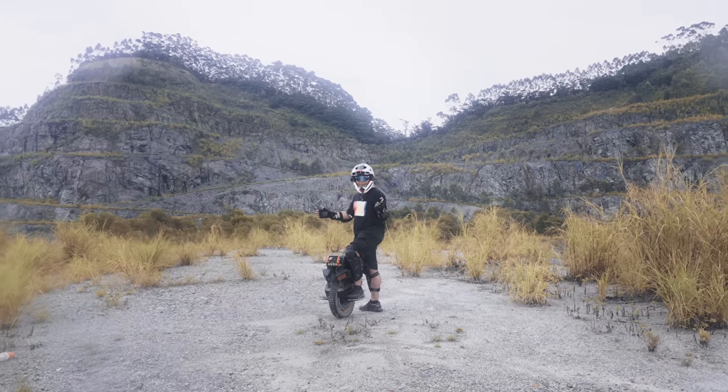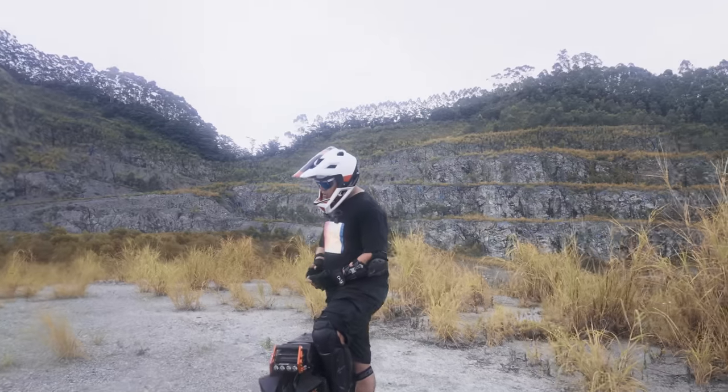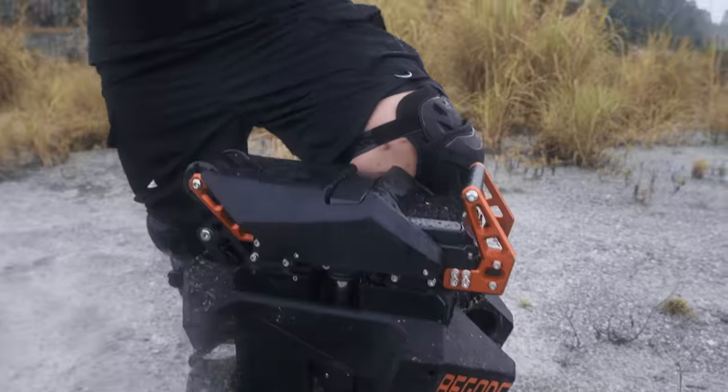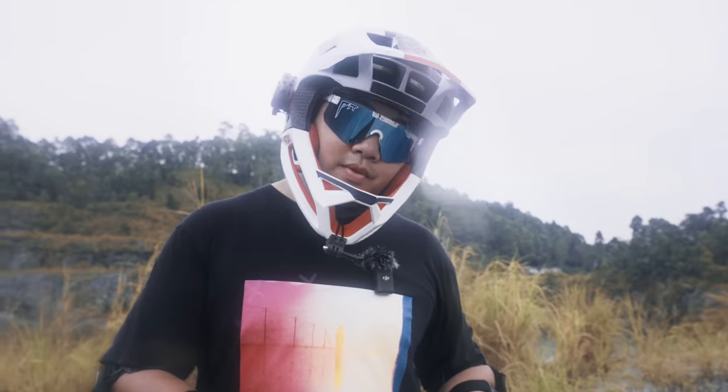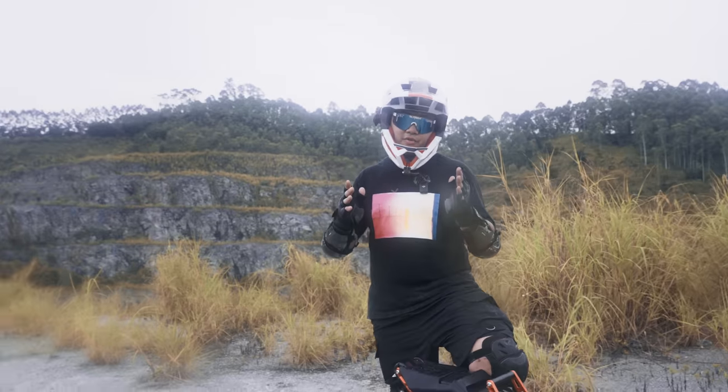Welcome to the Begold Extreme review. I'm going to talk about the good, the not so good. We're also going to go over the air shock of the Begold. We're actually also going to compare how the Extreme 50E version compares to the 40T, whether there's actually a difference in performance.